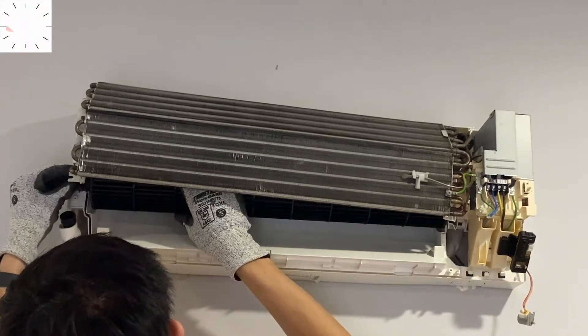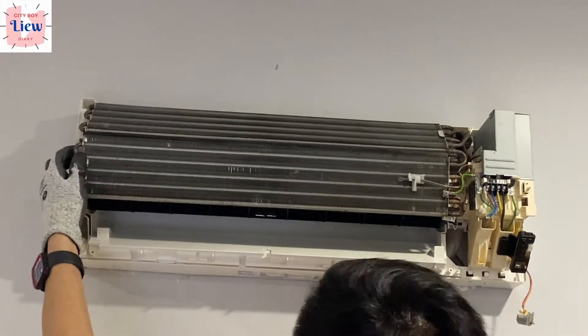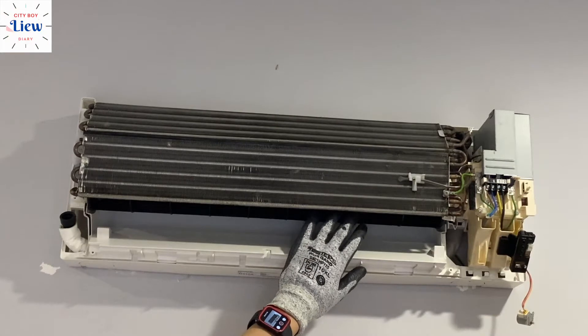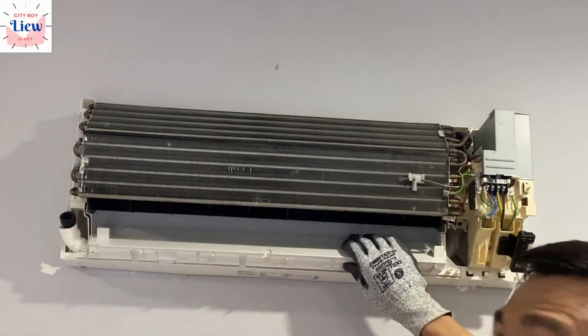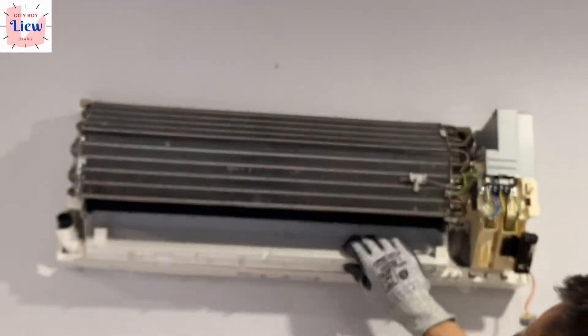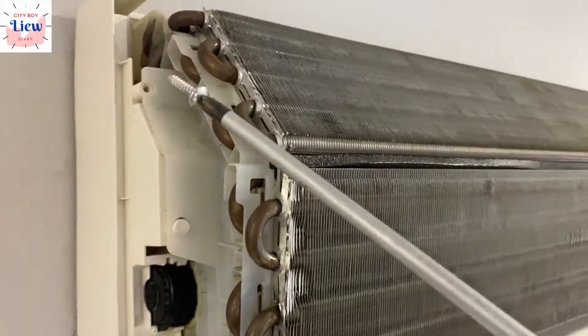It's always good to wear a pair of safety gloves when working with this coil to avoid injury. After placing the blower back into position, spin it around to check if it makes any crashing sound. I'm wearing a pair of Twister Pro gloves sponsored by Safety Labs. When installing the motor mounting on the right-hand side, make sure it points outwards — not too far in — or else you'll get a crashing sound when you turn on the motor.